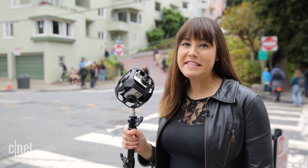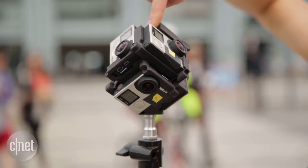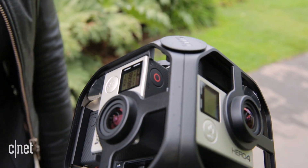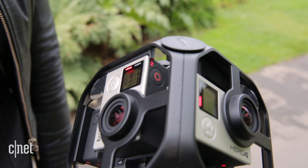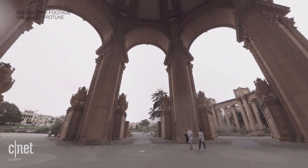Unlike the earlier Freedom 360 mount where you have to start and stop recording on all six cameras individually, the Omni has one central camera you start and stop recording from. It also automatically sends the settings you have on the primary camera to all of the others in the rig.